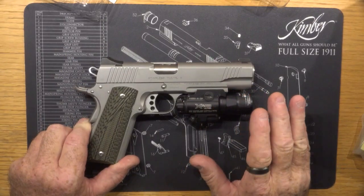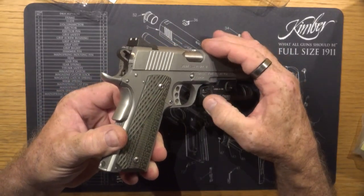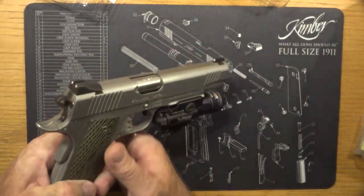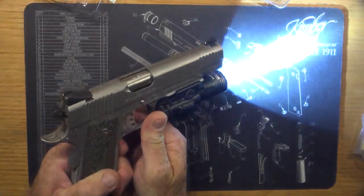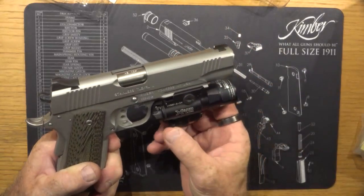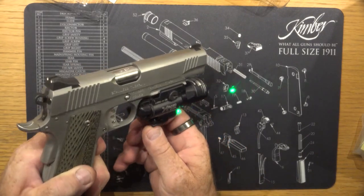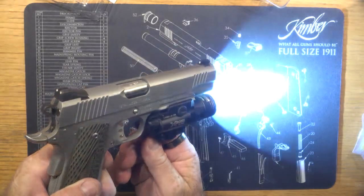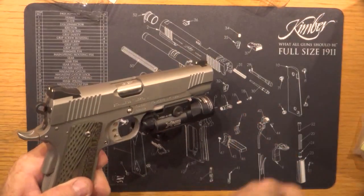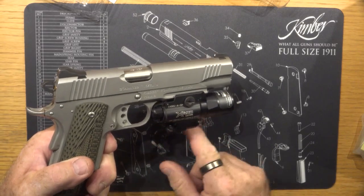What's nice about this laser weapons light is that it can be controlled with this toggle switch up or down, or you can push on it with your finger on either side and it comes on momentarily. You've got the off position, green laser, green laser with light, or just the light. You don't have to come all the way back to the beginning to go off — you just rotate it one more position.